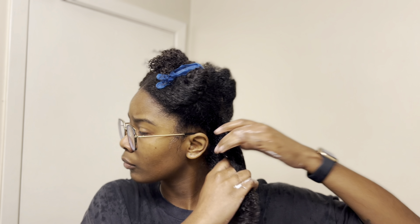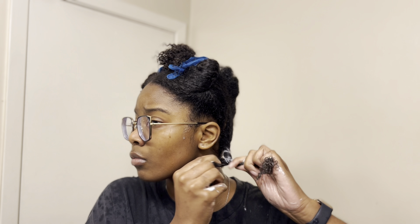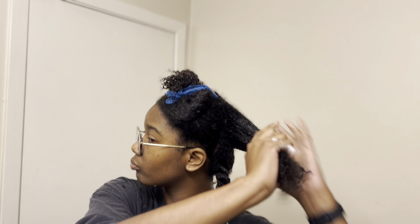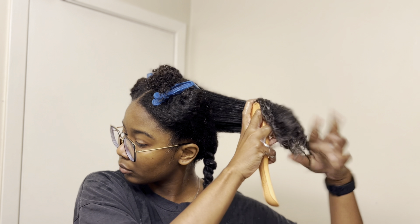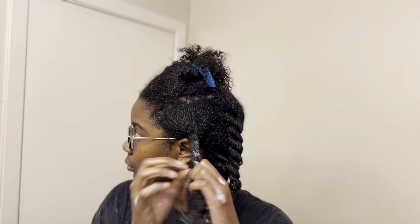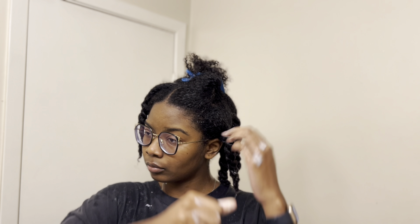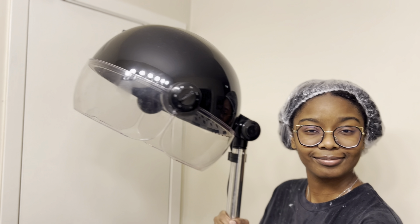I'm twisting each section because I am using this product as a deep conditioner and I'm going to repeat the process all over my head. After the conditioner is applied, I put my hair in a plastic cap and let it sit for about 25 minutes. CurlMix recommends letting the conditioner sit for at least 5 minutes, but no more than one hour before rinsing.